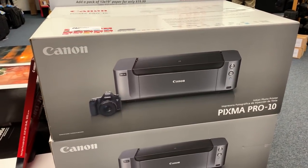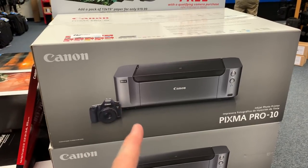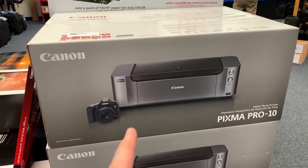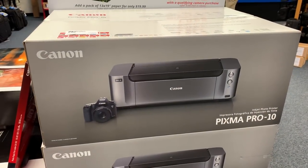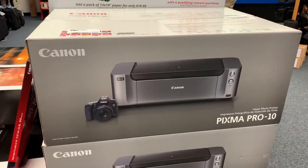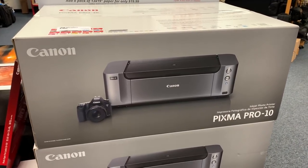I actually have this printer. If you bought this printer and used it until the ink ran dry and threw the entire printer away — not that you would want to do that, obviously — it would still be infinitely cheaper than if you were to buy the prints yourself or if you were to outsource the prints.